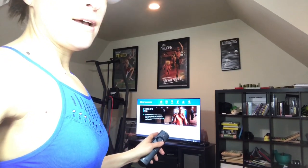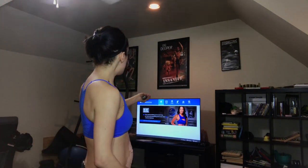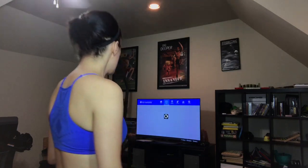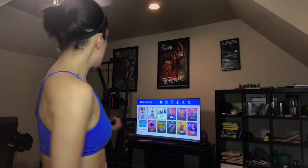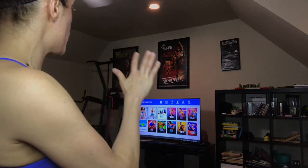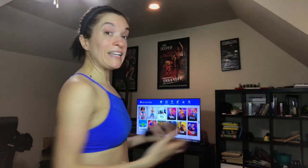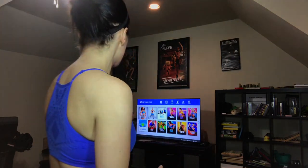This is what the Beachbody On Demand home screen looks like on my TV. At the top it has home, it has a member library, and the member library is what I use. So I go to member library and I'll show you a few of the programs. There's any day obsession, clean week for those who are beginners and want to just clean up their diets and have a beginner kind of workout.